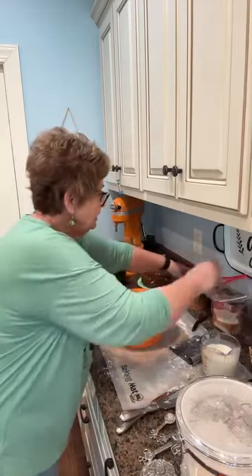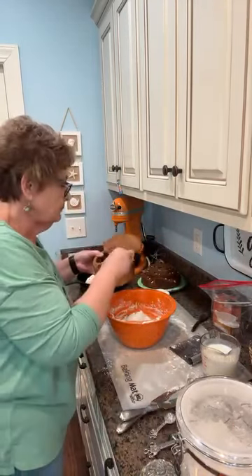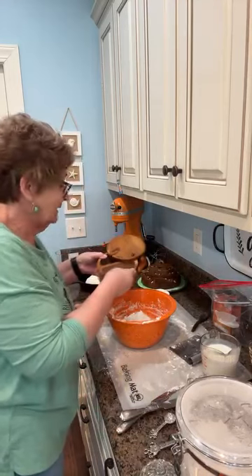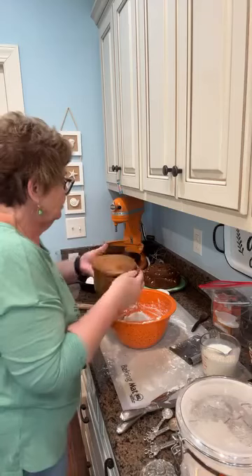And a teaspoon of — I said sugar, I meant salt. I caught myself this time, y'all. Maybe I'll get better, who knows.